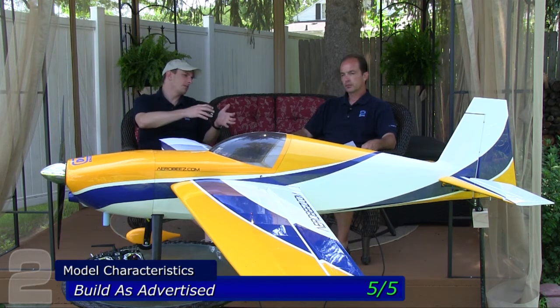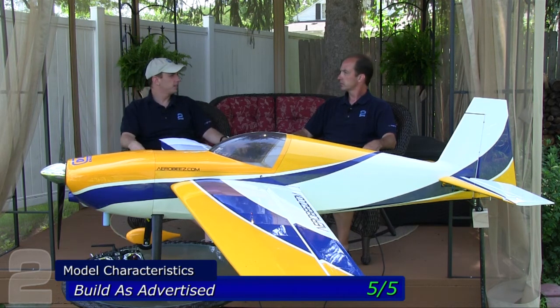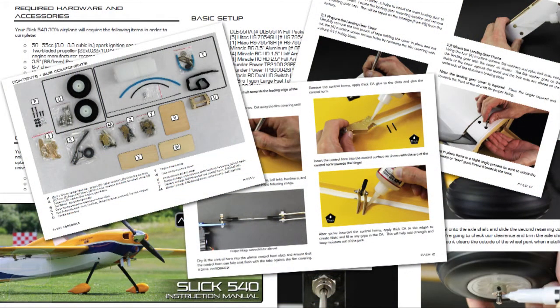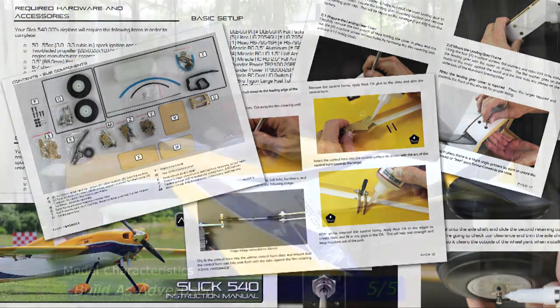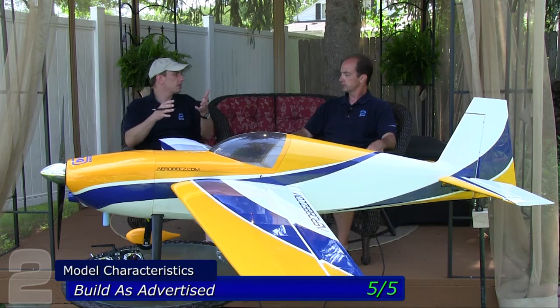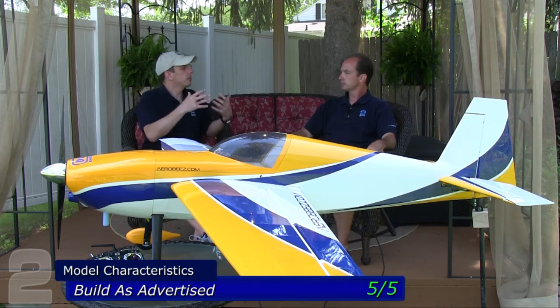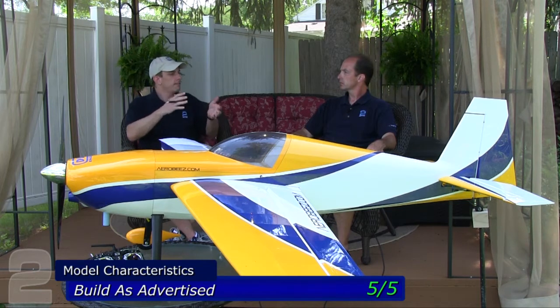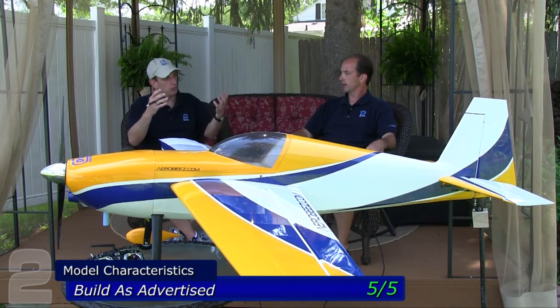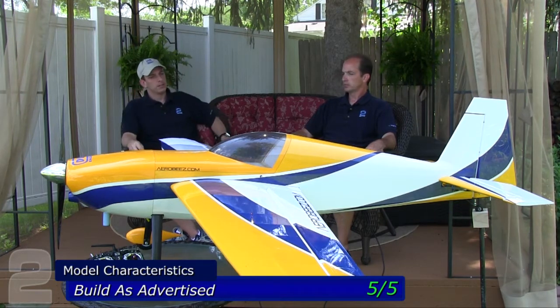Build is advertised — five out of five. The structures were extremely comprehensive. Aerobeez is moving a new instruction manual through all their models, which is second to none. It has all the details and instruction steps with a lot of imagery. Very comprehensive build instructions, which can have a huge impact. If a step is covered in the directions, it's not a 'whoa, I'm out in left field' moment — it's just a step.